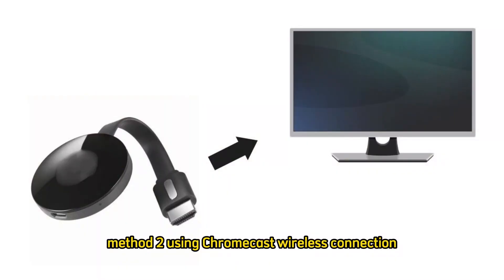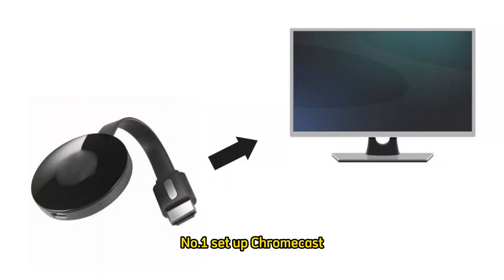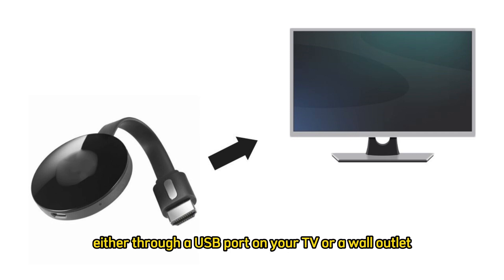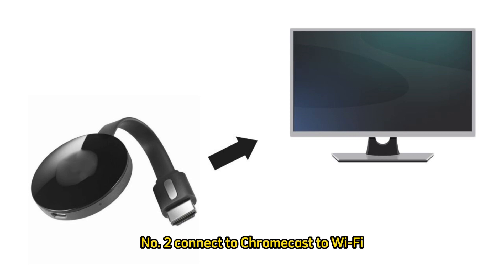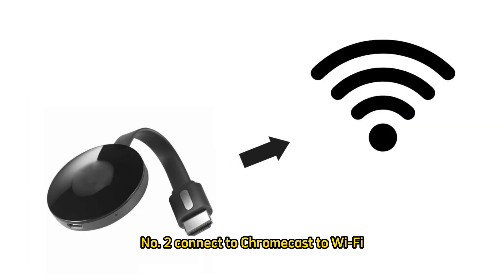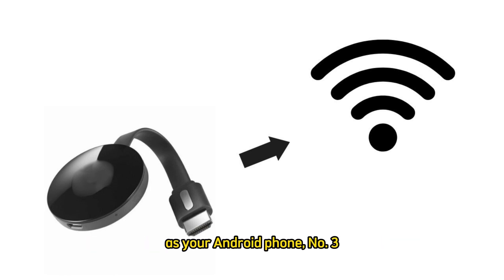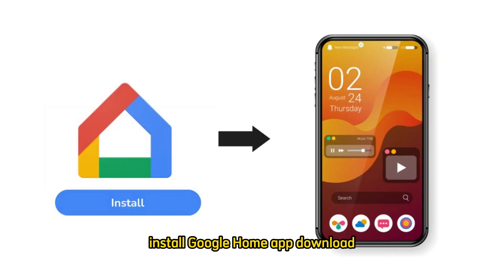Method 2: Using Chromecast — wireless connection. Step 1: Set up Chromecast. Plug your Chromecast into an available HDMI port on your TV. Power it using the USB cable and adapter provided, either through a USB port on your TV or a wall outlet. Step 2: Connect Chromecast to Wi-Fi. Follow the setup instructions to connect your Chromecast to the same Wi-Fi network as your Android phone. Step 3: Install the Google Home app. Download and install the Google Home app from the Google Play Store on your Android phone.